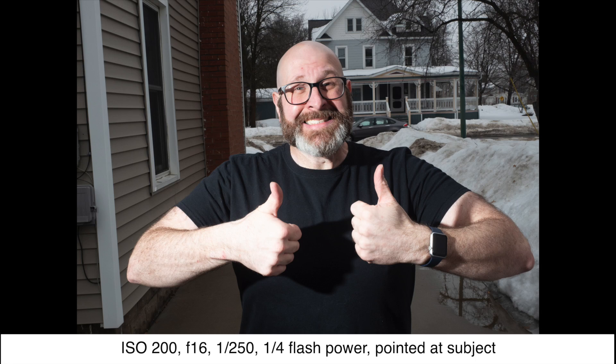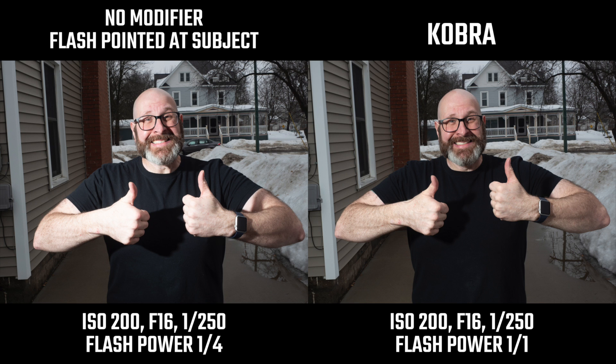In this final scenario I took the flash off camera again, setting it up at camera left at about six feet, pointing at me as the subject. With the first shot you can see that direct off-camera light actually looks quite a bit better simply because it's been moved off camera. When we put the Cobra on, we're getting less light in this case — the first shot has light pointed directly at me, while in the Cobra shot a lot of light is escaping up into the sky, though we're getting some forward throw.